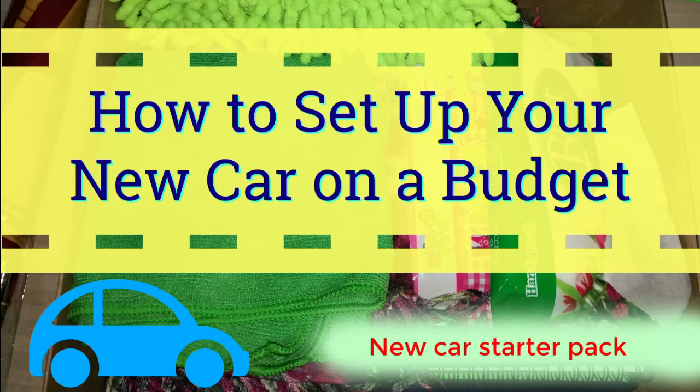Hey everyone, hope you're having a great day. A friend of mine is buying a new car, so I thought it'd be a great idea to give him a little car starter kit.